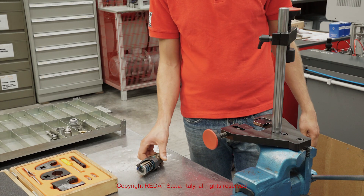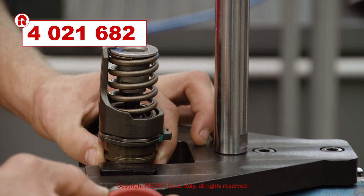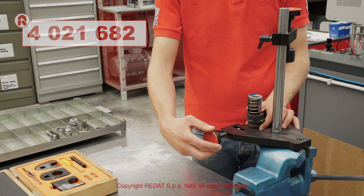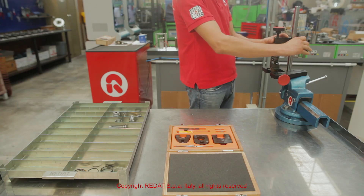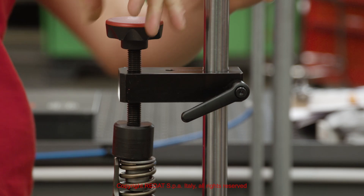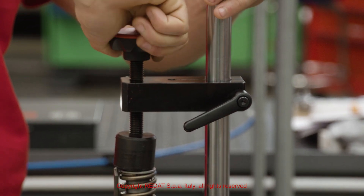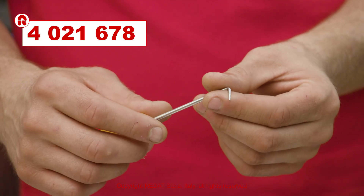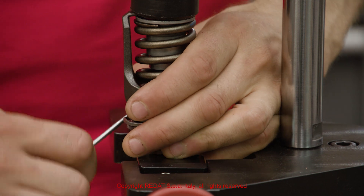We now place the injector in the tool 4021682 clamped in the vise. To remove the clip correctly, we compress the spring and use the hook tool 4021678 to remove the clip itself and all the other parts to follow.